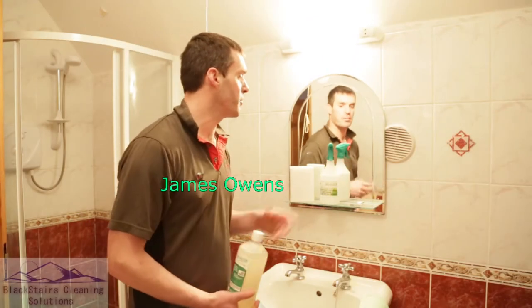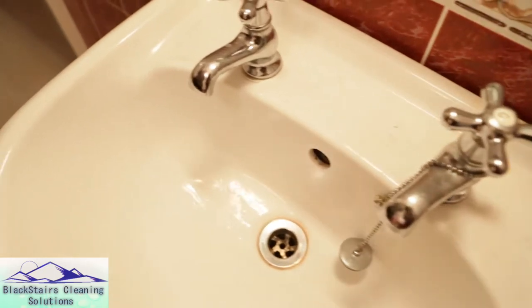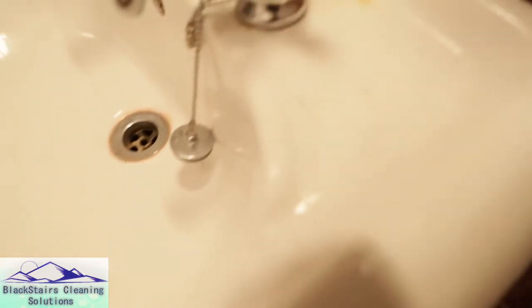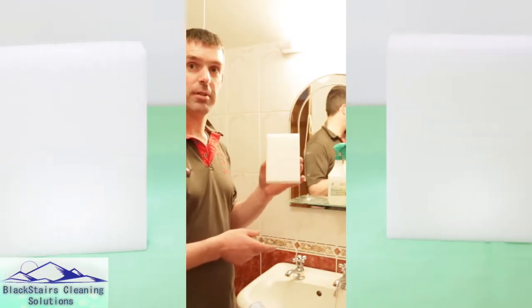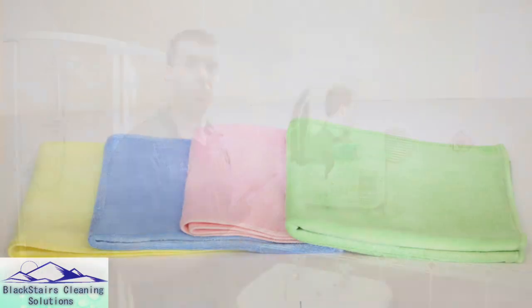Here we have a typical bathroom. We're going to clean the mirror and sink with BioClean, mixed at 10 to 1. We'll give it a deep clean with the deep cleaning pads, then wash off with the microfiber terry cloths.